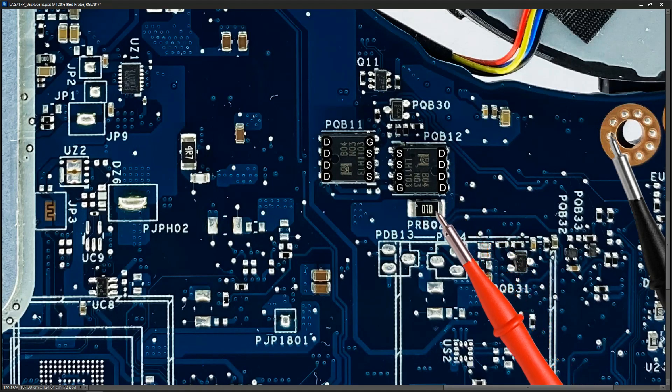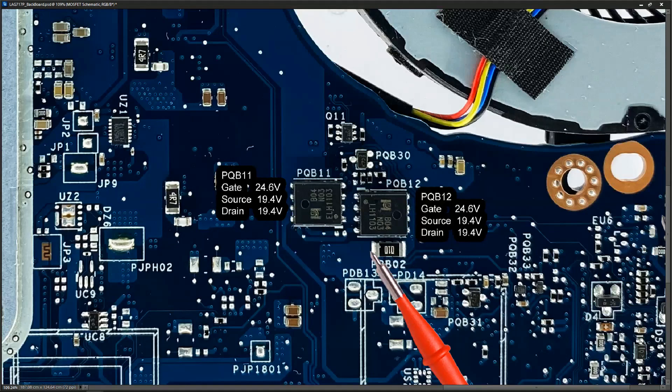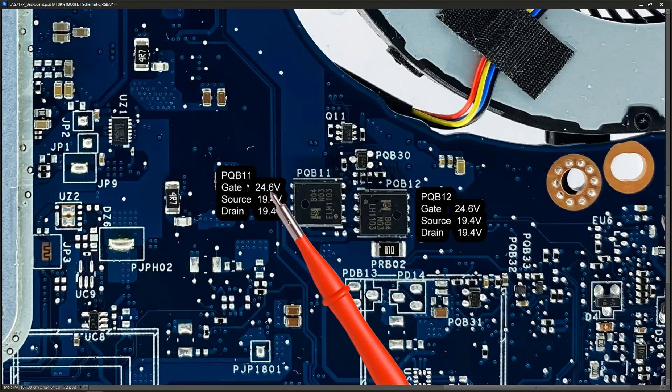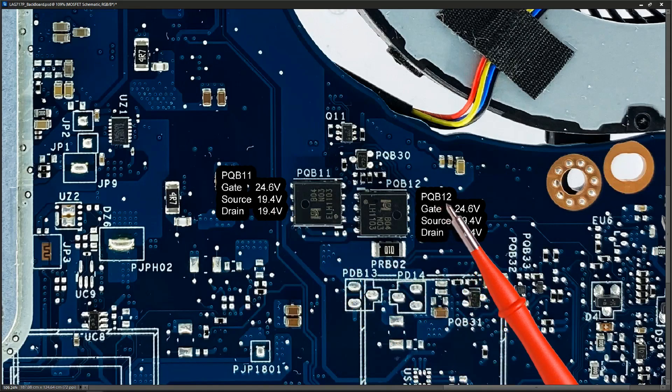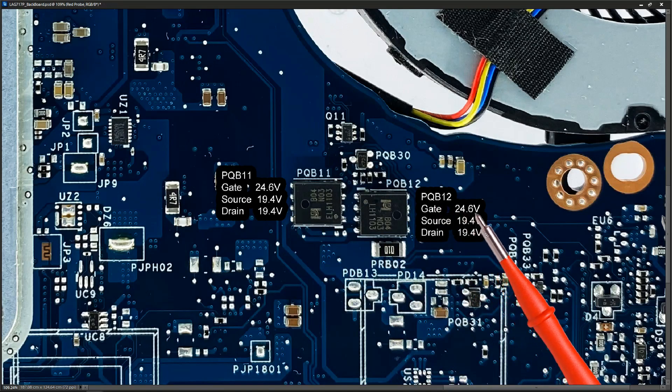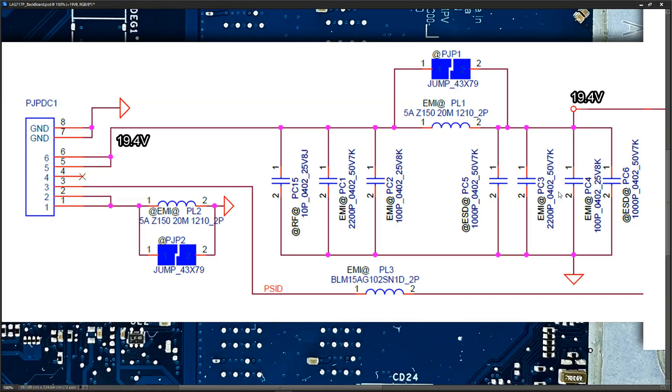The last component in our sequence is this power resistor. I measure right here and we also have 19.4 volts at this point. To summarise the expected voltages: PQB11 — gate should be high at 24.6 volts, allowing 19.4 volts to flow from drain to source. PQB12 is the same — gate 24.6 volts, switching it on, so 19.4 volts on both source and drain pins. That then comes through the resistor, so we also have 19.4 volts on the far side, and that 19.4 volts goes out to all the other secondary circuits.